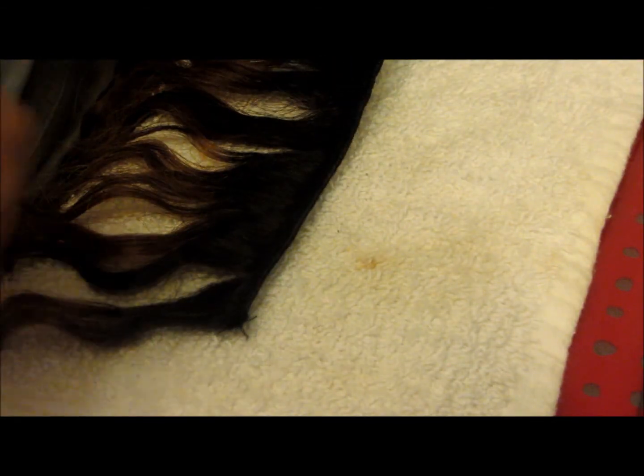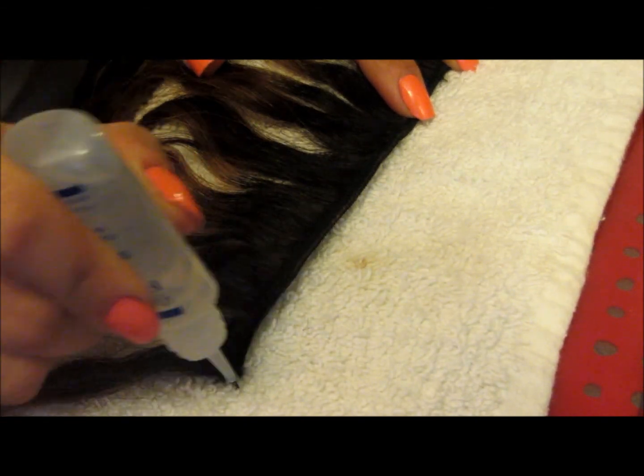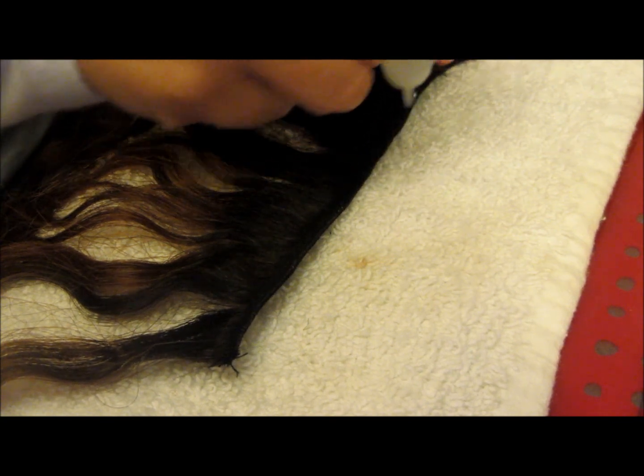I'm going to apply the Fray Check on the weft — a small amount. Try not to get it on the hair. This will prevent your hair from shedding. It's going to look wet and then after it dries it will be semi-transparent, so nobody can tell.